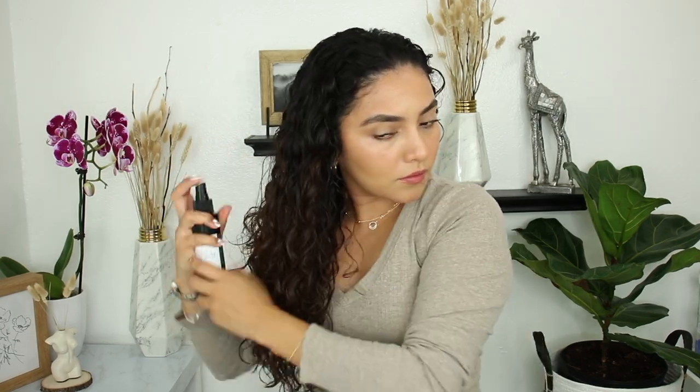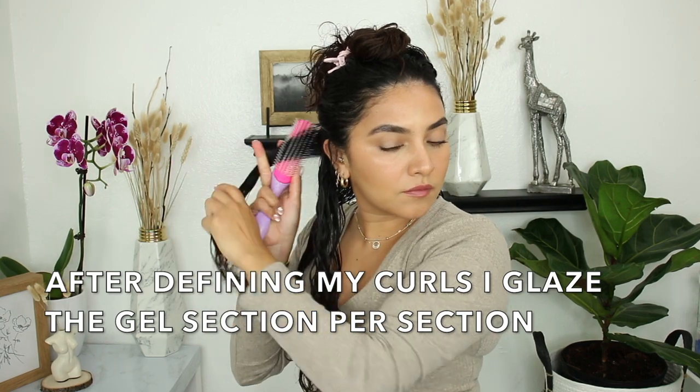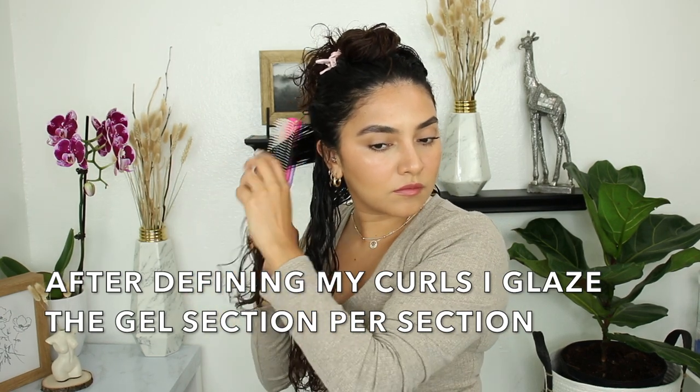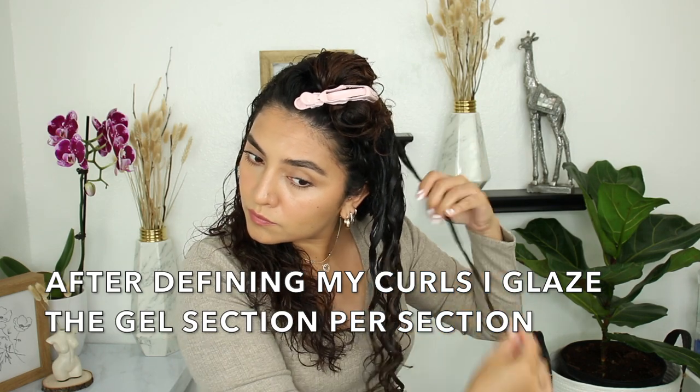After the leave-in, I am going to apply a curl cream, then I'm going to brush my curls to define them. After, I'm going to go in with a stronghold gel. I feel like if you want curls that last, a stronghold gel is the way to go. I'm going to be glazing my curls with the gel after I have defined them. Make sure that you work in sections because this will ensure that every curl is coated with the gel.